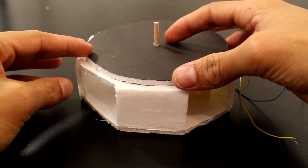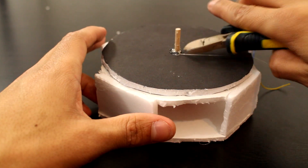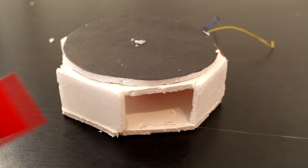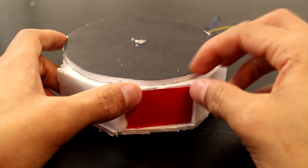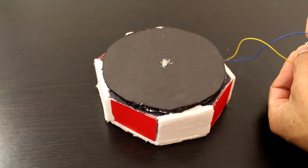Now I'm going to drop a top piece on top and glue it on. Then we go ahead and just add some colored paper for aesthetics. We can hook it up to a battery and test it out — and if you flip the battery around you can see that it goes in the opposite direction as well.